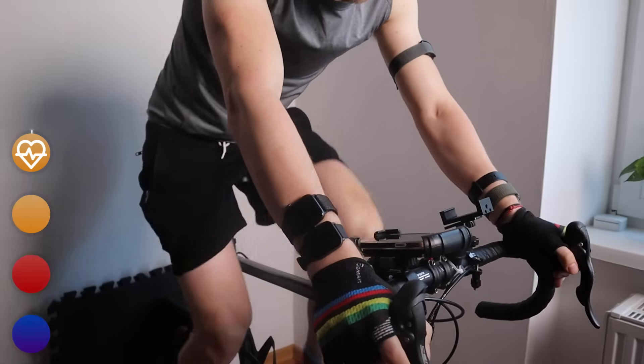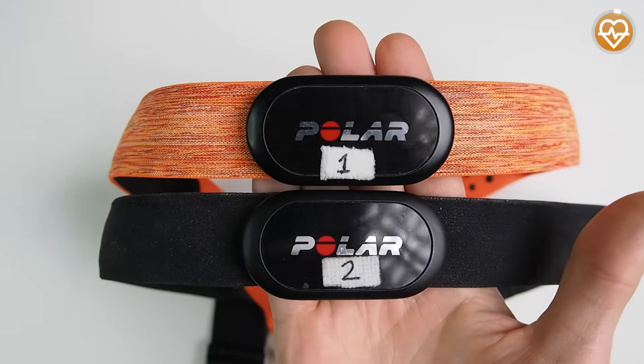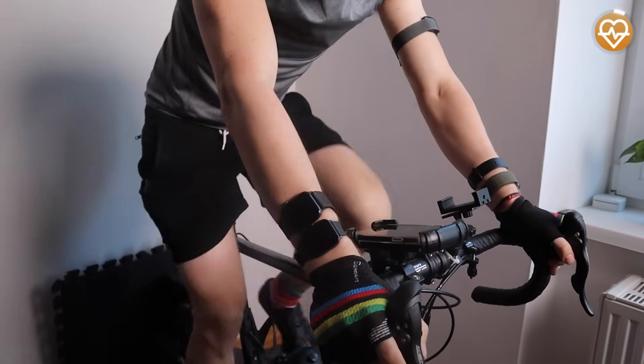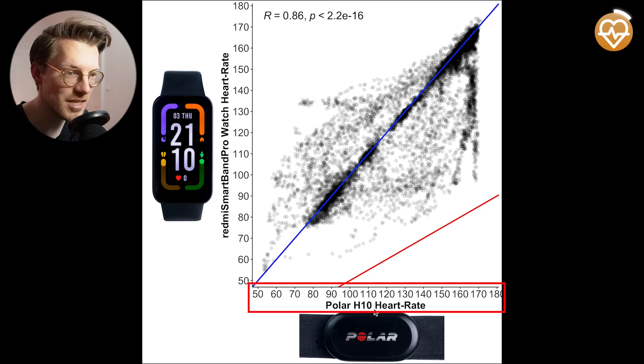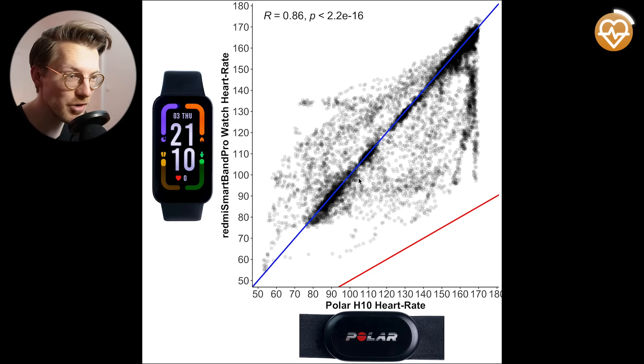The next thing the watch was okay to mediocre at is heart rate tracking. I'll show you the results during spinning, cycling, and weightlifting. To do that, I'll compare the heart rate measurements of the Smartband Pro against the Polar H10 ECG chest strap, which can generally record heart rate very accurately. We'll start with the easiest type of exercise for a watch to track: cycling indoors. This involves very little movement or tension on my arms and will therefore produce less noise. Here we see an overview of that accuracy — each dot is a single heart rate measurement, with the horizontal axis showing the Polar H10 value and the vertical axis showing the Smartband Pro value. There's a pretty good agreement between the ECG chest strap and the Smartband Pro, as most points are along the blue line.